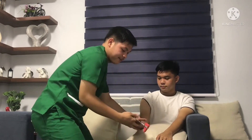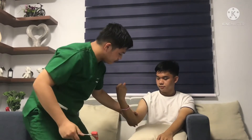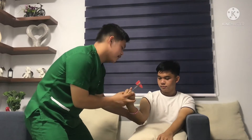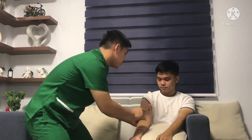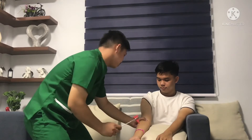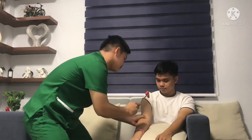Partially flex the client's arm at the elbow and rest the forearm over the thighs, placing the palm of the hand down. Place the thumb of your non-dominant hand horizontally over the biceps tendon. Deliver a blow or a slight downward thrust with a percussion hammer to your thumb. Observe the normal slight flexion of the elbow and feel the biceps contraction through your thumb.